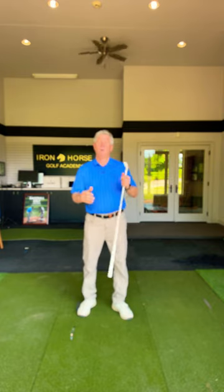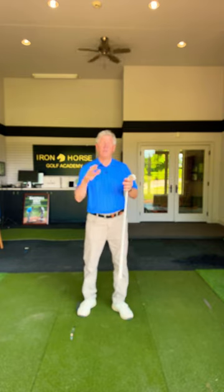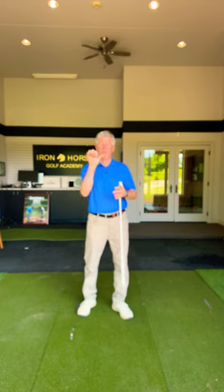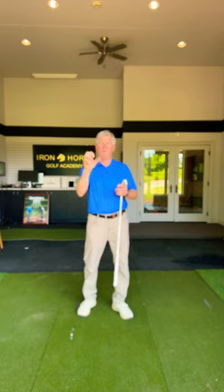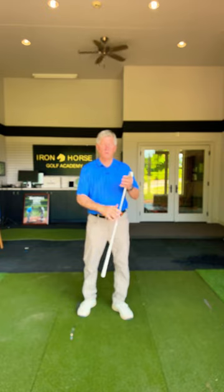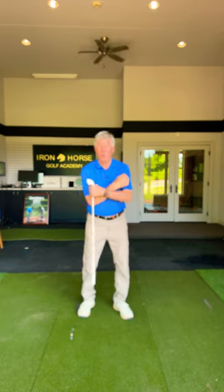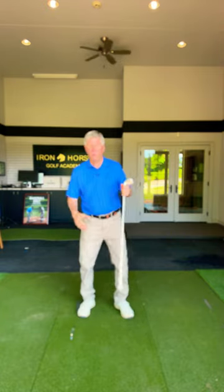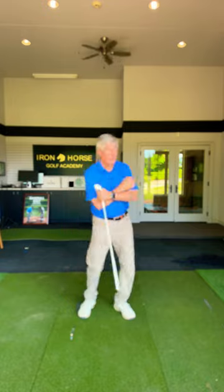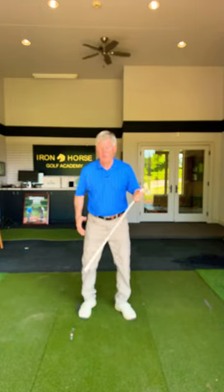So I want you to think of a washing machine agitator. If you look inside your washing machine, you'll see that little agitator going back and forth, swishing those clothes around. It goes one way and then the other. Think of your torso turning behind the ball and then immediately turning back through towards the target — one way, then the other.